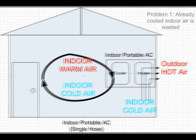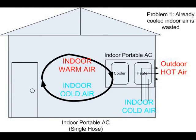This is a big problem. Problem number one: the indoor air that is consumed by the heating section is already cooled air. Electricity was spent to cool this air, so it is a total waste to push it away from the house. Also, letting cool air out means the indoor temperature would not go down as quickly as it should.